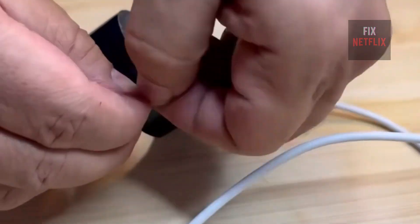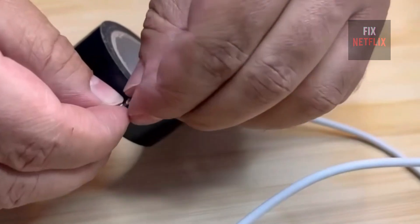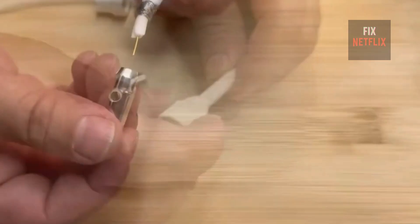Now, using adhesive tape, we will separate the copper filaments from the rest of the wire. We will also cover part of the copper wire with tape, just like you see on the screen. When finished, it should look like this.